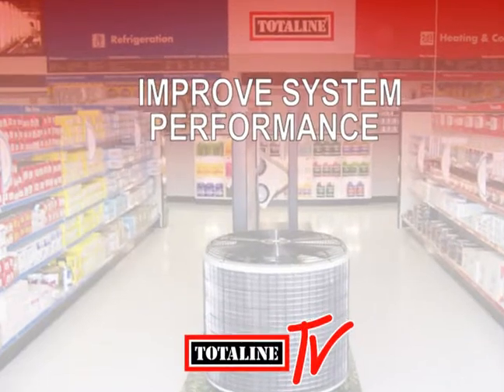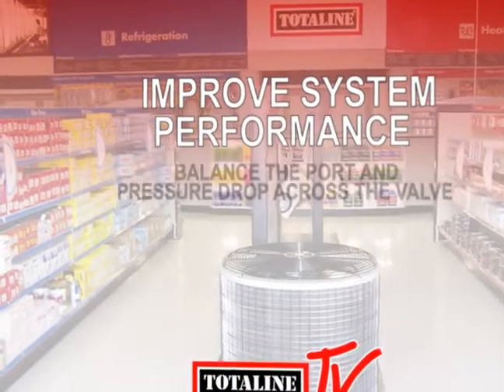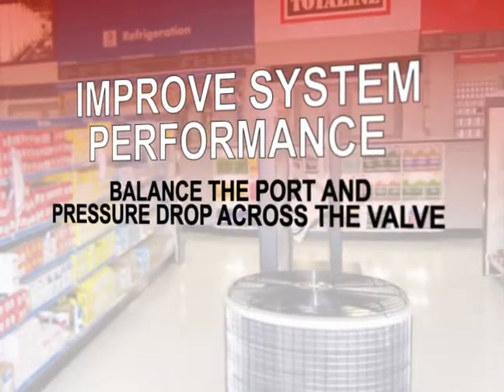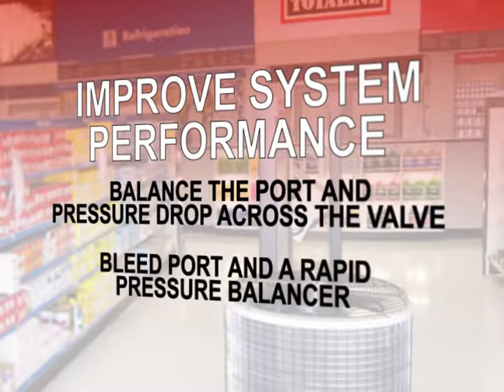Why do factory authorized parts TXVs improve system performance? First off, they balance the port and the pressure drop across the valve, reducing the size of an oversized valve — we all know what a pain that can be. Second, most factory authorized parts TXVs have a bleed port and a rapid pressure balancer that provides equalization and extra capacity; aftermarket TXVs generally do not have this. Third, factory authorized parts TXVs are set to a non-adjustable superheat setting to keep the evaporator coil refrigerated to Carrier standards. An aftermarket setting can create load fluctuations.